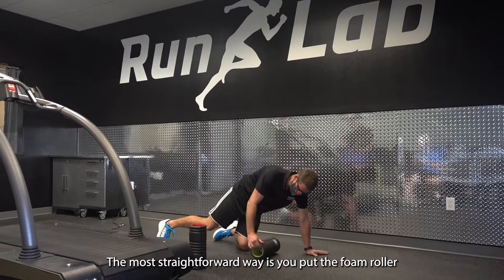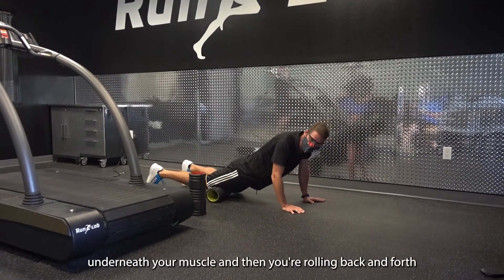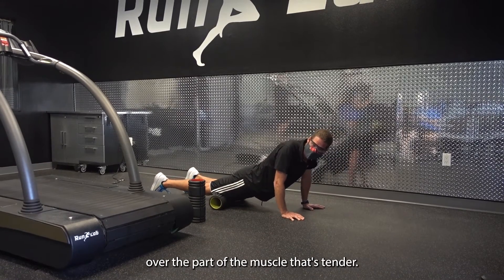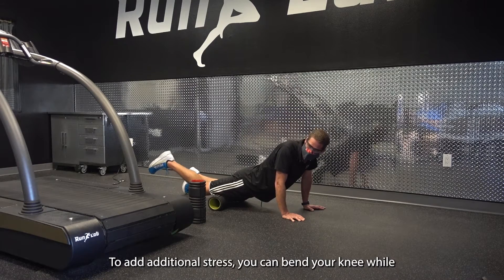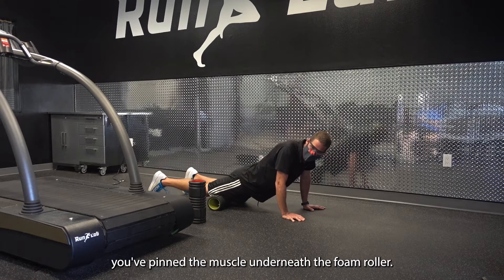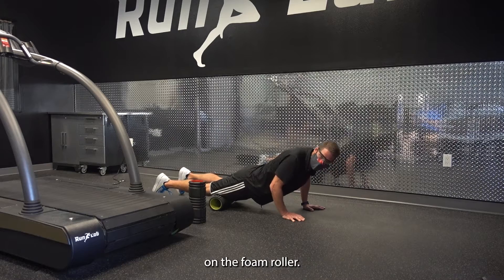The most straightforward way is you put the foam roller underneath your muscle, and then you're rolling back and forth over the part of the muscle that's tender. To add additional stress, you can bend your knee while you've pinned the muscle underneath the foam roller, and to increase the pressure, you can put all of your weight on the foam roller.